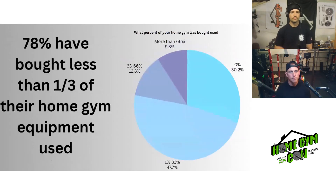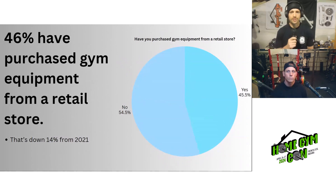Next, what percent of your home gym was bought used? The most popular answer was between 1 and 33%, with about 48% — almost half — having just a bit of used equipment. 30% reported buying nothing used. Between one-third and two-thirds was 13%, and more than two-thirds was only 9%. We also asked how many people have purchased gym equipment from a retail store: 55% said no, 45% said yes — and that 45% is down 14% from 2021, meaning more people are moving away from retail stores.